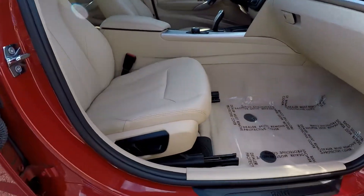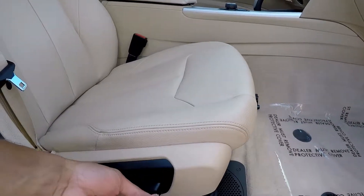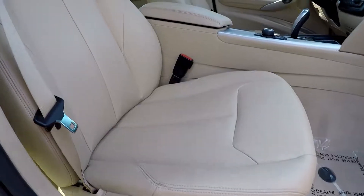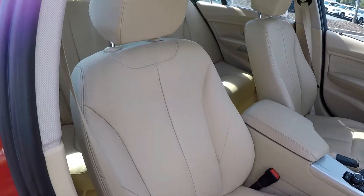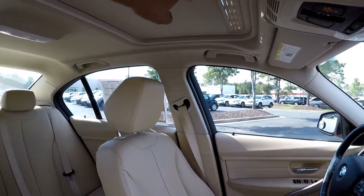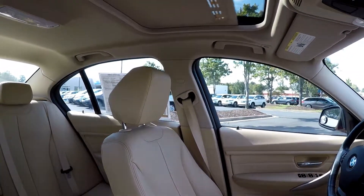Finishing up here on the passenger side — you can look down and see that you are going to have fully powered seats also for your passenger. Seats look very good in this car, very well kept. You are also going to have a sunroof provided here for you.